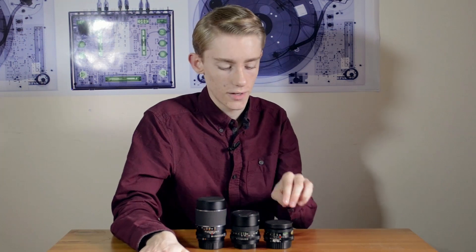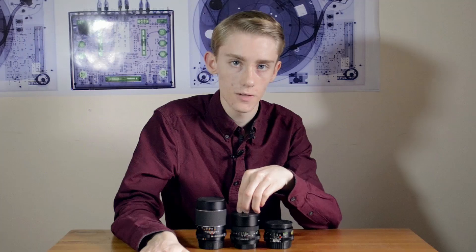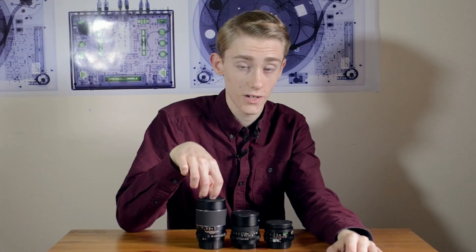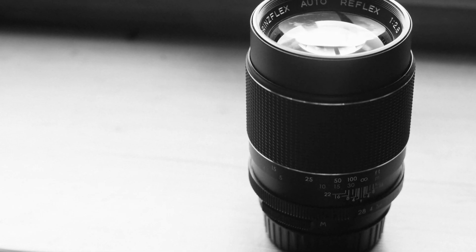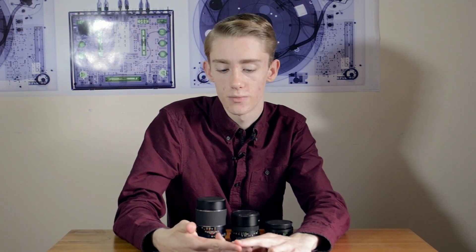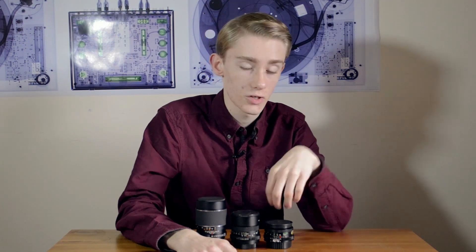The three lenses I have here today are the 28mm f/2.8 from Vivitar, the 50mm Carl Zeiss f/1.8, and my brand new — got this yesterday — 135mm f/2.8 Carl Zeiss lens. This is a really nice range of focal lengths. We're doing this on crop sensor bodies, specifically Nikon crop sensor bodies, so that's a 1.5x crop.